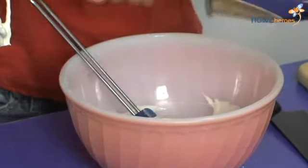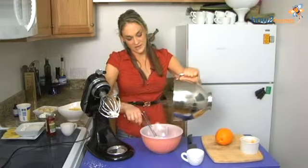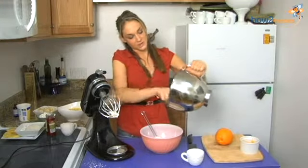Now it seems like a half a cup of powdered sugar may be a lot in this recipe, but the sour cream is really tangy, so you want that extra sweetness in the whipped cream.